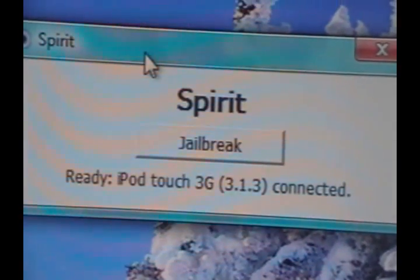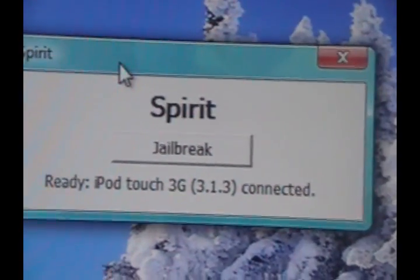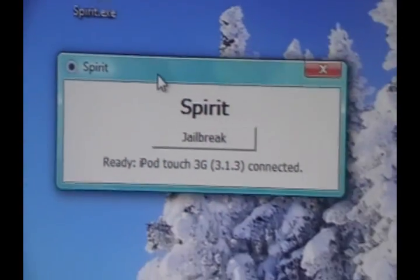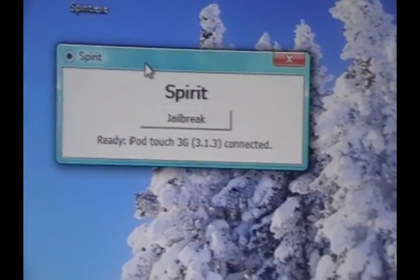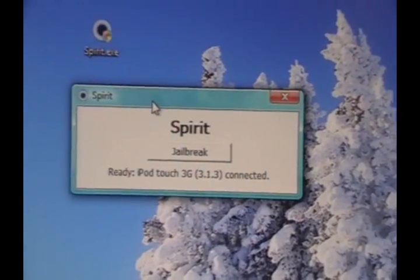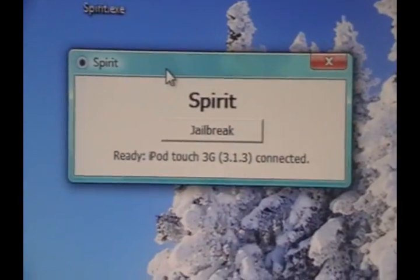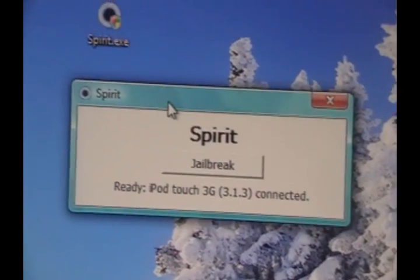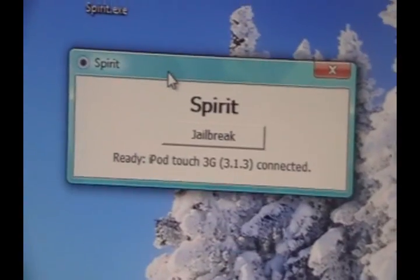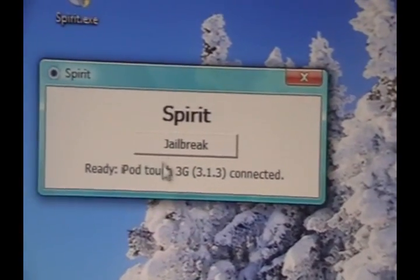When Spirit loads up, you should see a screen showing 'Ready' along with your device and firmware. If you don't see this, there will be help in the description. Please look into the description before you comment if you have any errors, because this jailbreak came out a couple days ago and I've worked through the issues — which is why the description says 'error-free.' Hopefully you'll find your solution there.